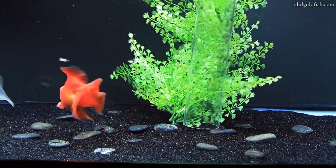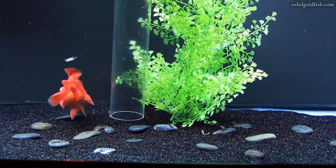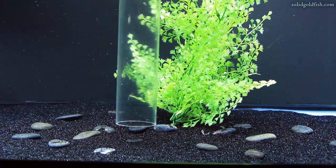The sand I'm using, which is CaribSea Tahitian Moon sand, is pretty heavy, so even if you accidentally push the siphon down into the substrate you probably won't end up siphoning away too much sand. It will pick the sand up, but most of it just kind of swirls around and then falls back down.